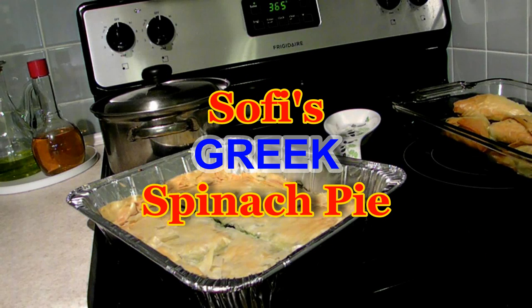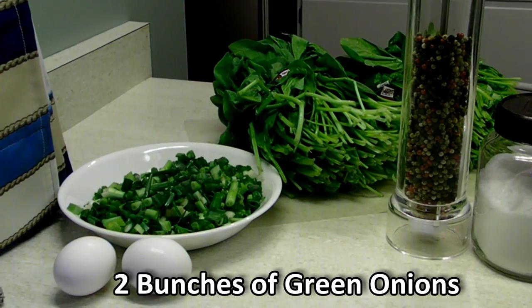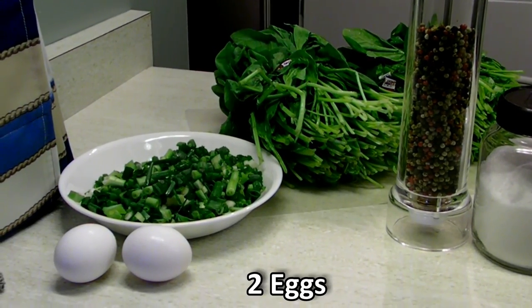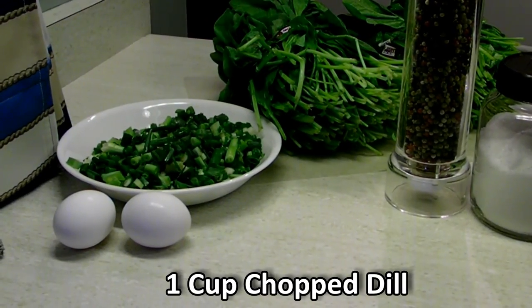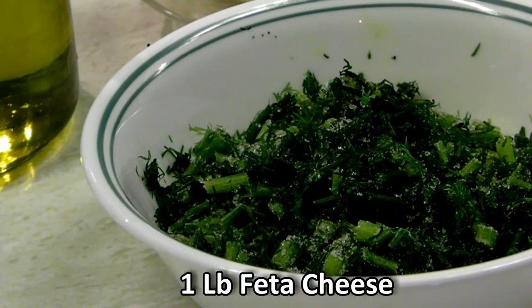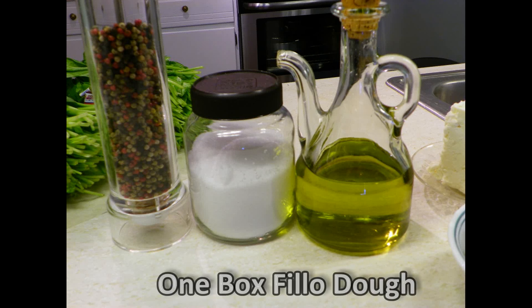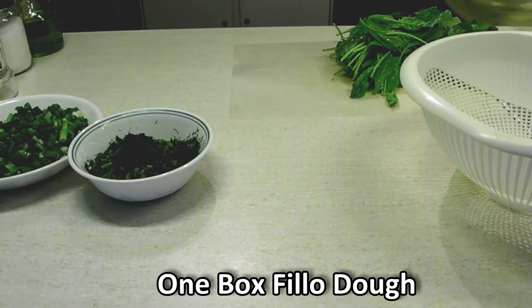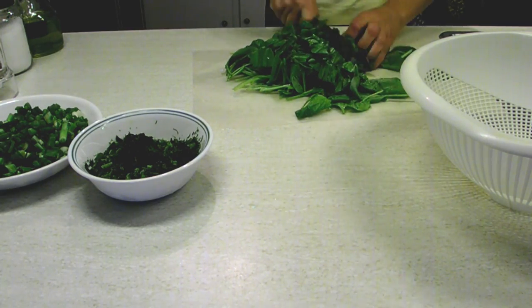Hi there folks and welcome to my channel. Today I'm going to show you how to make good Greek spinach pie. First off we're going to need a couple of bunches of spinach, usually about one pound each, green onions — one or two bunches chopped rather thinly — a couple of eggs, dill chopped rather thinly, feta cheese, a good chunk, salt and pepper, olive oil, and one box of phyllo dough.